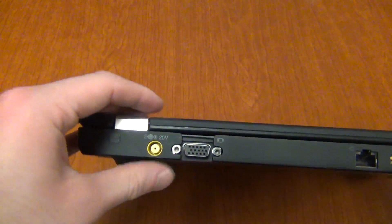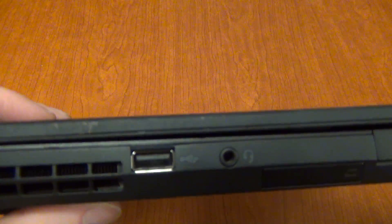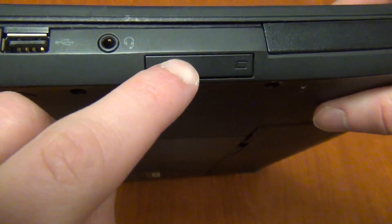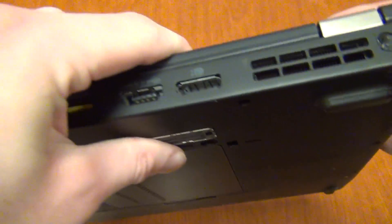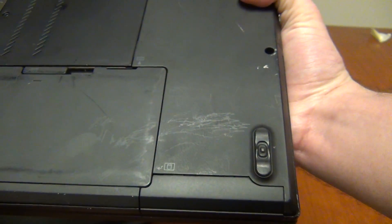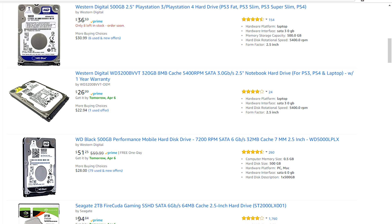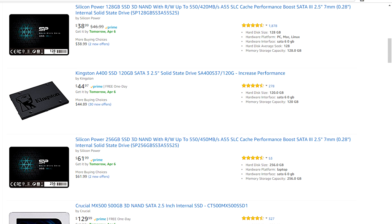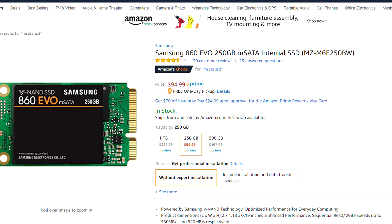The T410s has a more limited I/O selection: DisplayPort, one USB port, an always-on USB port, an eSATA/USB combo port, a headphone jack, Ethernet, and an ExpressCard slot optionally configurable with an SD card reader. One of the most annoying aspects of the T410s is that it uses non-standard 1.8-inch hard drives rather than the usual 2.5-inch drives — they're hard to find and usually more expensive.